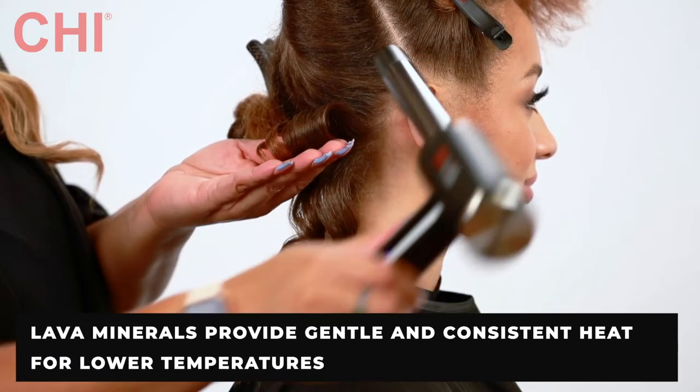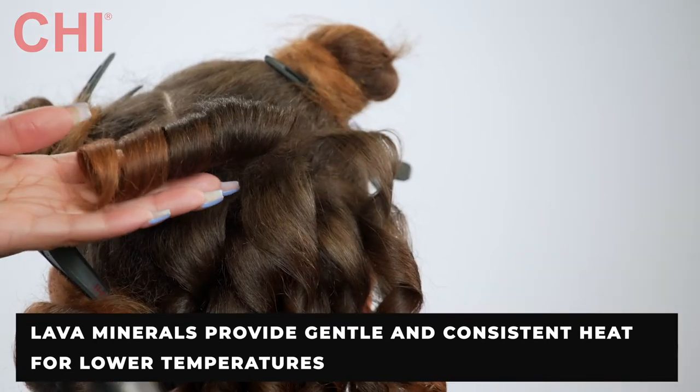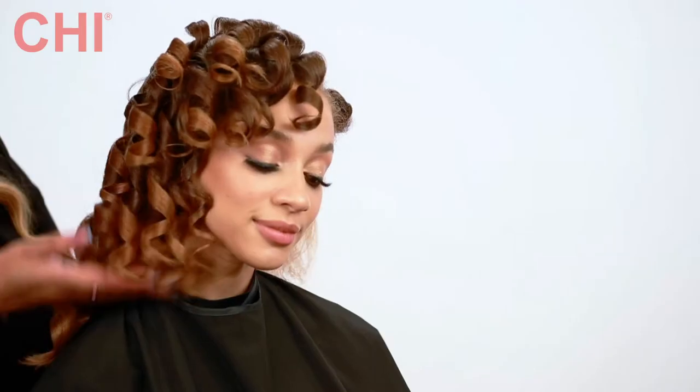Because of the lava mineral technology infused in the barrel, you can set the temperature low and still get that perfect curl. Look at this beautiful, bouncy, shiny curl.